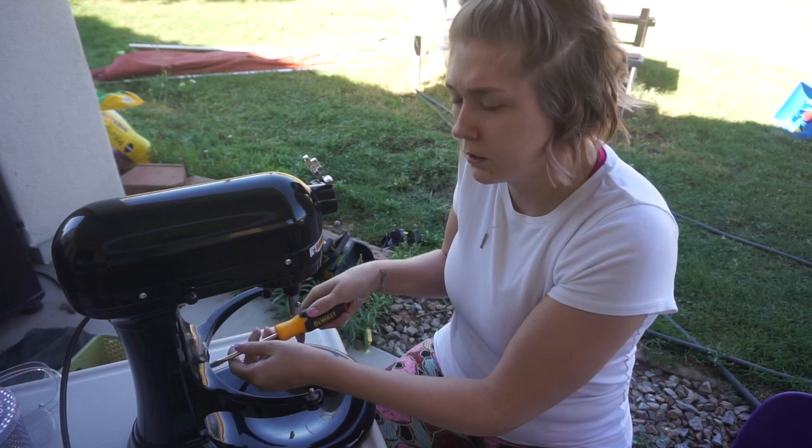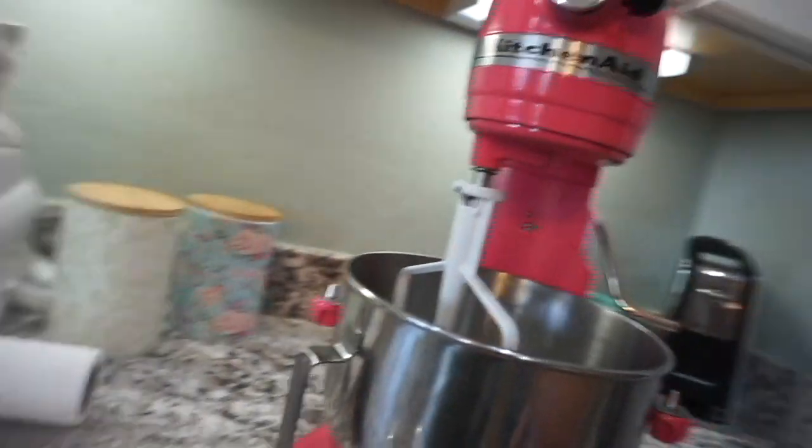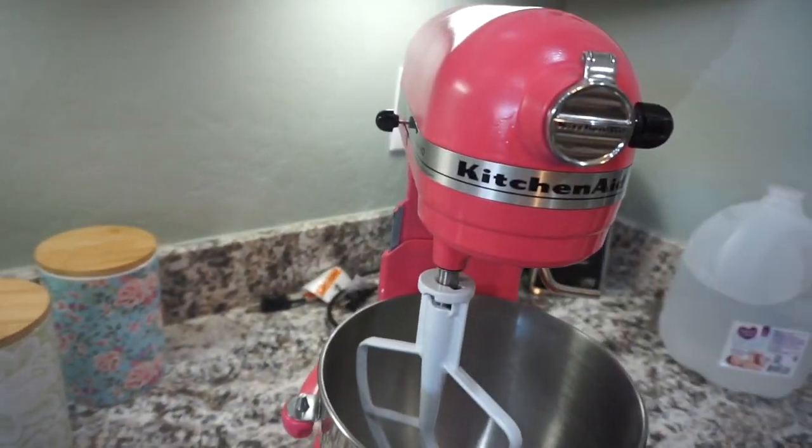Hey guys, what's up, it's Jess. I have a little bit of a different video for you today. I'm going to be showing you how I took my KitchenAid from just a plain black KitchenAid to this lovely pink beauty that you see here.